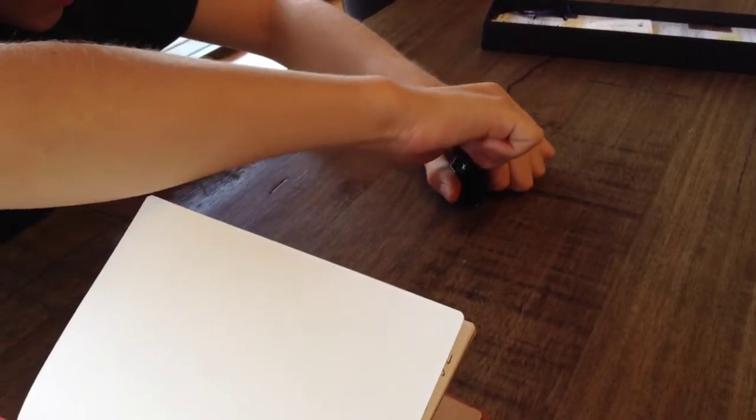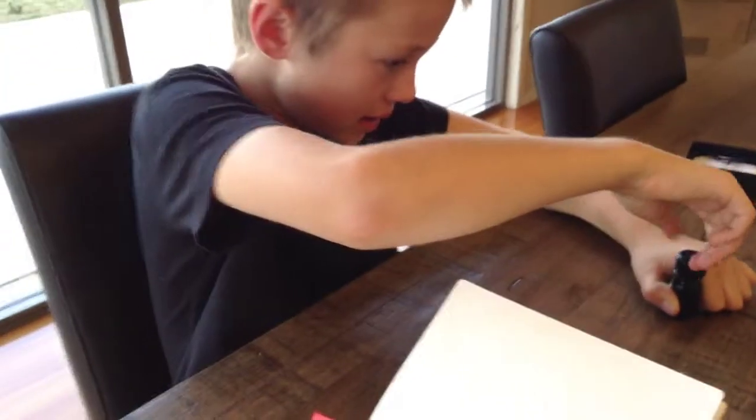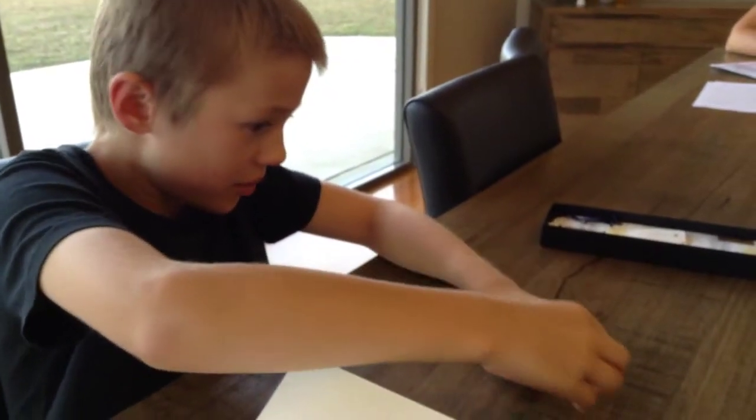You have to be careful when opening the ink for the first time, because the lid can crack on the bottom a bit, like it did for me. So you have to be careful.